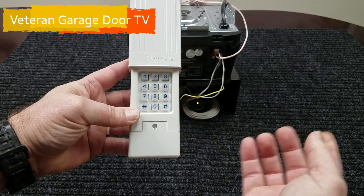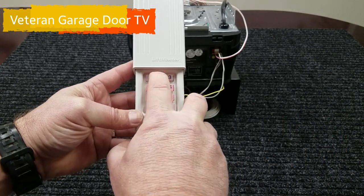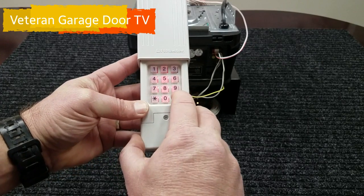Now once the backlight has stopped, we're going to enter our PIN. It can be any four digit PIN you choose. We're going to go simple: one, two, three, four, and then press the pound key.